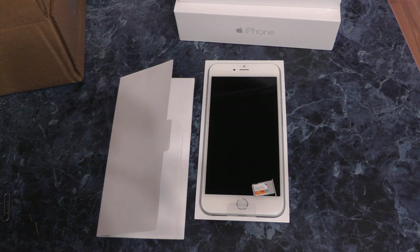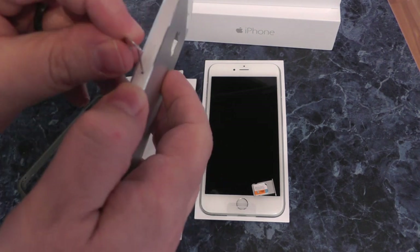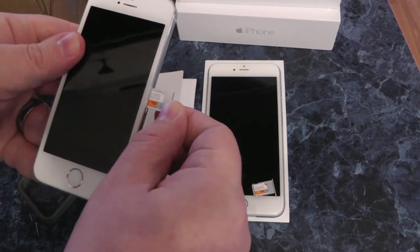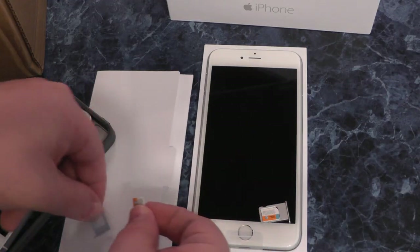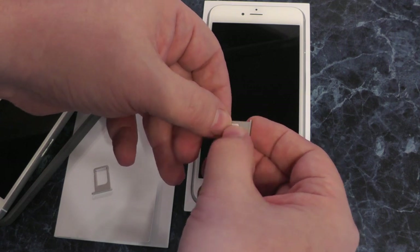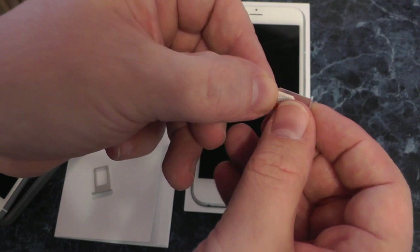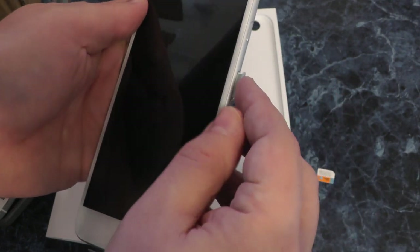This is the iPhone 5S. We're going to take the SIM card out of here — same thing, same paper clip. Push down, it pops out. Take this SIM card here, put it in this little tray, and insert that back in all the way.